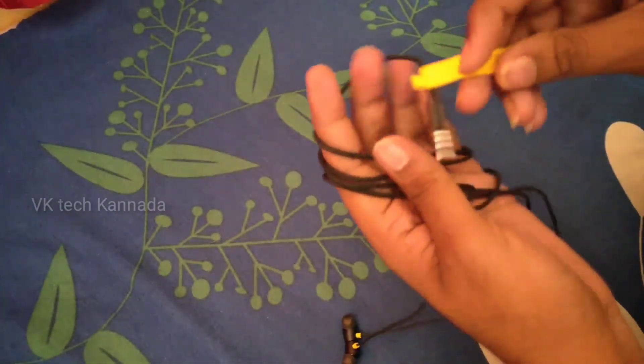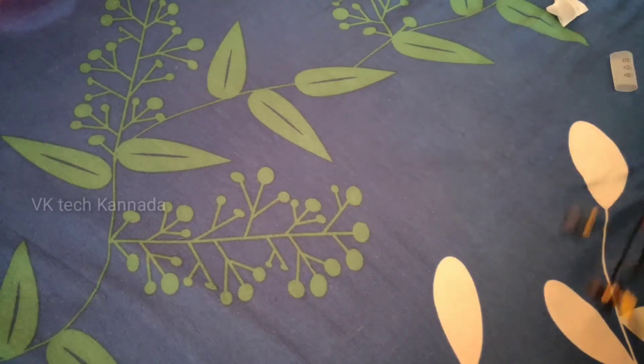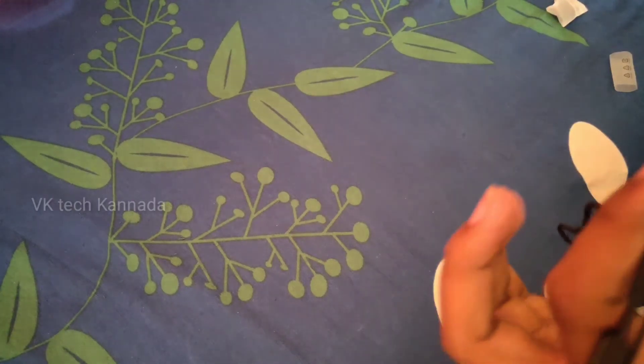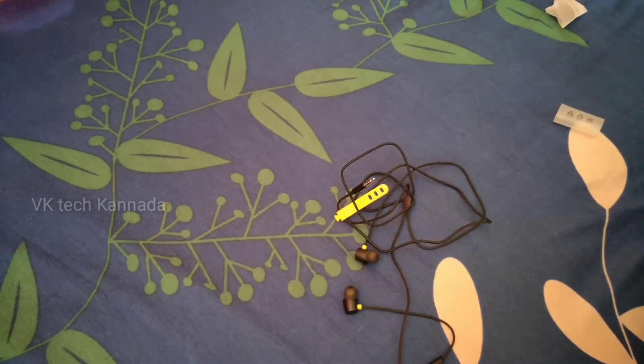I would like to compare this wire to the other earphone. This is my first tech video, so I will see you in this video. See you in the next video. Bye-bye.